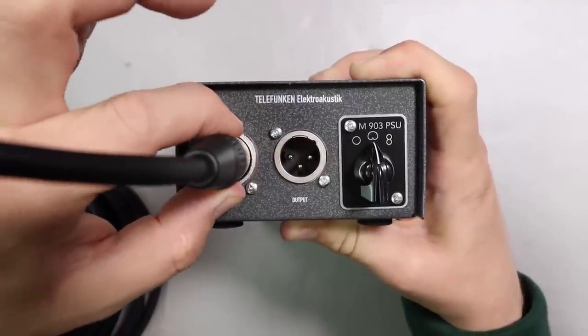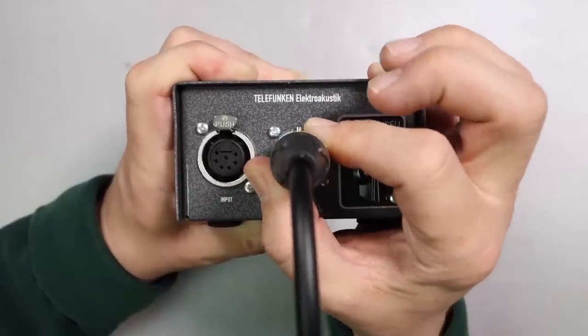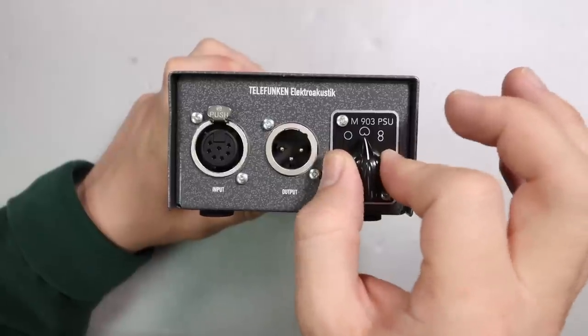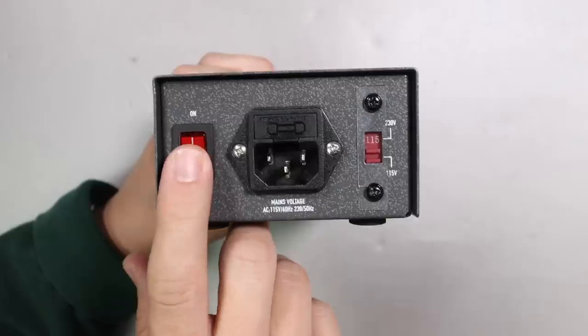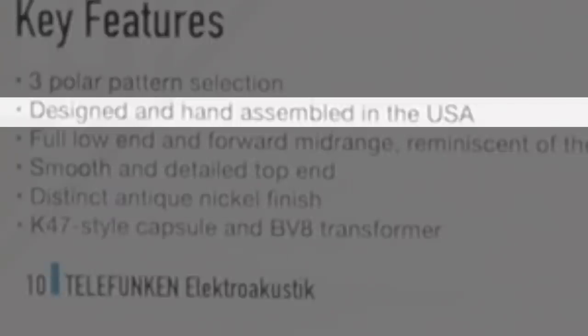The power supply is all metal. The XLR ports are pretty good with no wobble outside of the ordinary. You have a stepped knob for the polar pattern selection switch and a power switch which glows orange when it's on. This microphone is labeled assembled in the US.